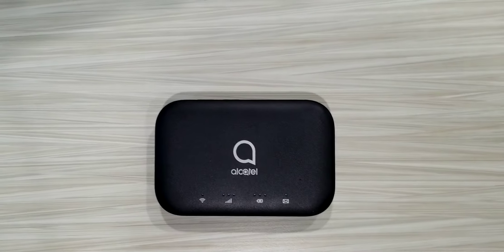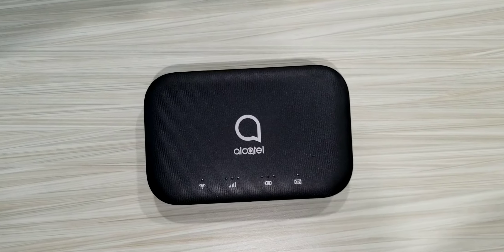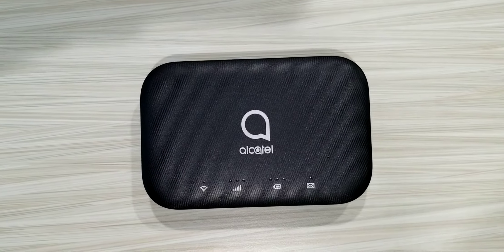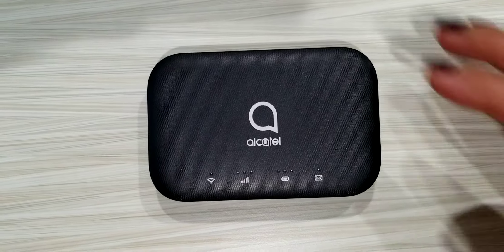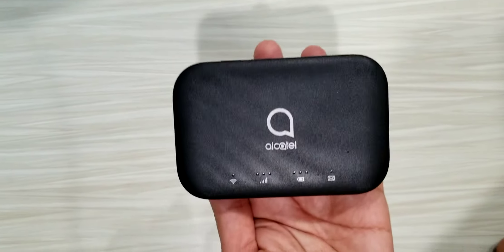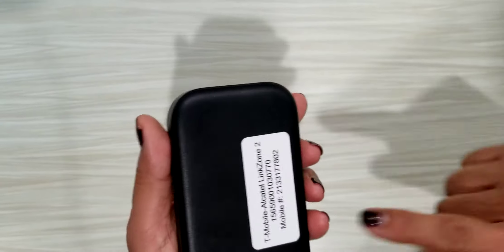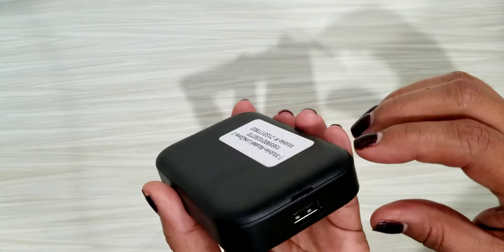We're going to set aside everything else and just leave the Alcatel hotspot here. Before we link it to the device, we need to find the password. If you notice, there is no screen on it, so there's no password displayed. This one just has information about LAUSD, so we need to find a way to get the password — it must be inside.